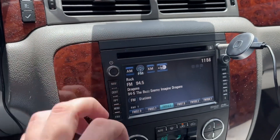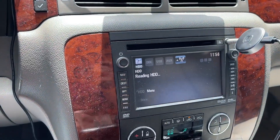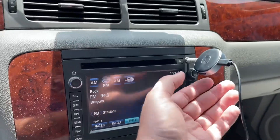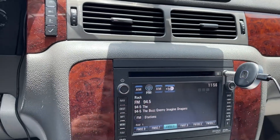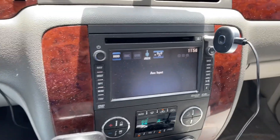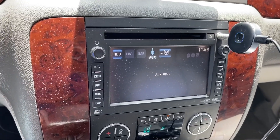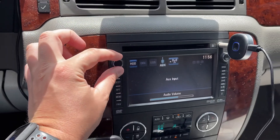You go to iPod input because this radio was built back when iPods were around. Sorry, I forgot you have to hold this down to get the Bluetooth going, and plug it in a little more. It didn't have a tight connection. So on the aux input, if I turn this up, it has like a buzzing noise.